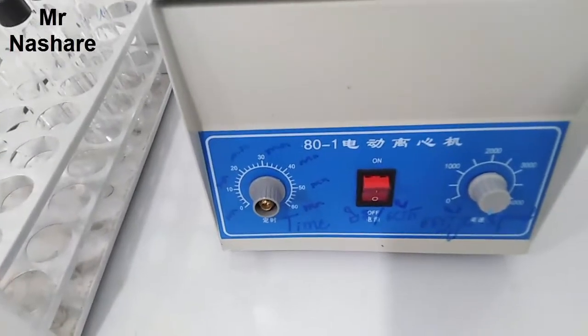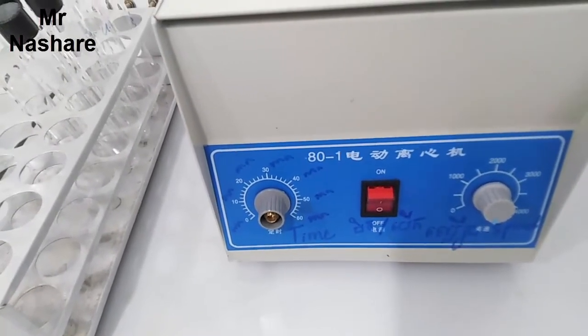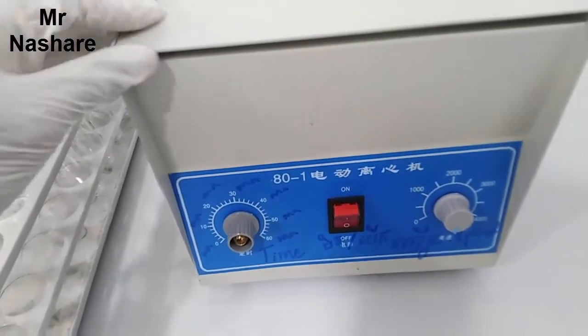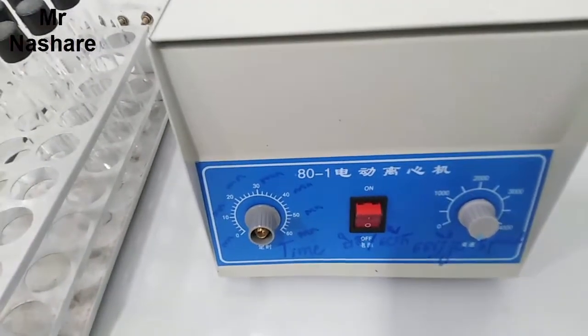Hello everyone. Today I have a machine that is called a centrifuge machine — it is a laboratory device that we use to separate gas or liquid.